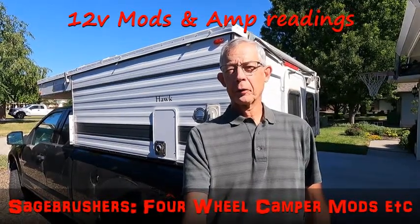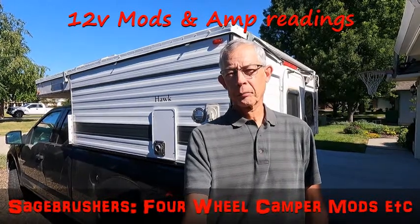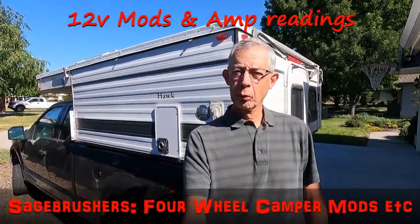In this video, we'll cover the minor additions we made to the 12-volt system in our four-wheel camper Hawk shell. Then we'll look at the amps that each component pulls. Knowing the amp loads can help you decide on your battery and solar needs.